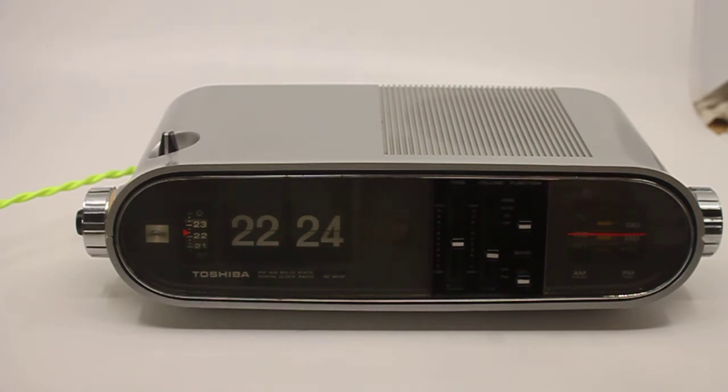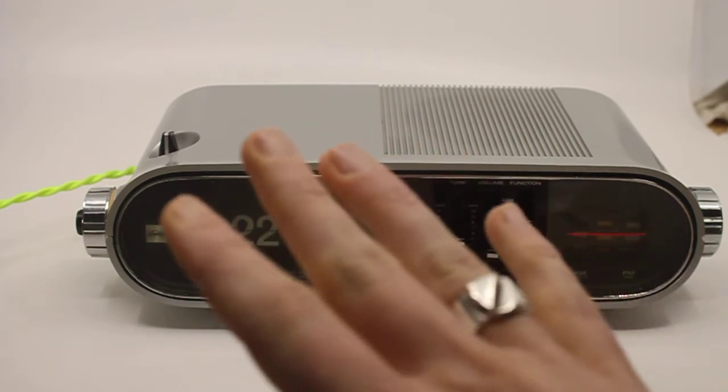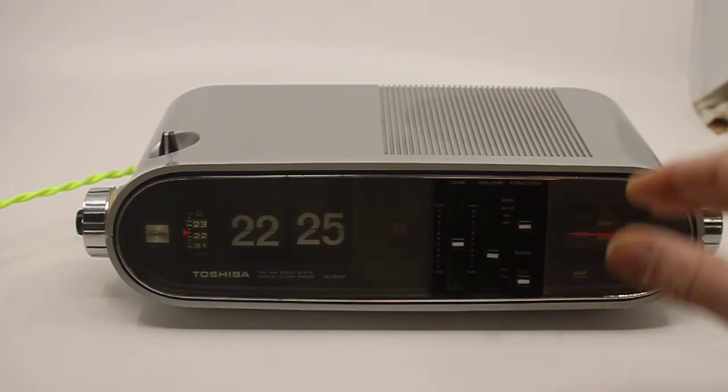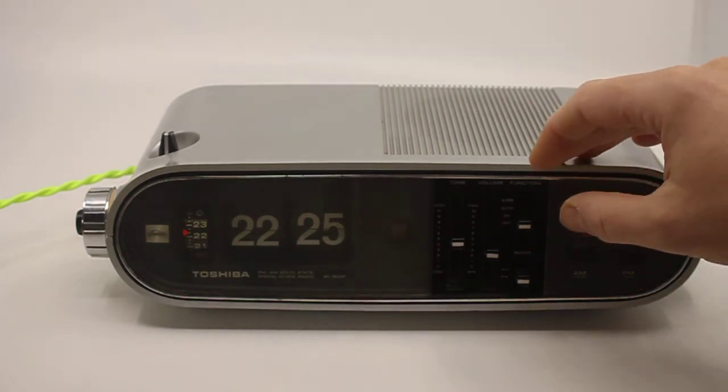This clock is in really good cosmetic condition — it's really nice. It's been opened up, cleaned, lubricated, and checked everywhere. Even the faceplate was completely taken apart and cleaned, polished, etc. Everything is working as it should.